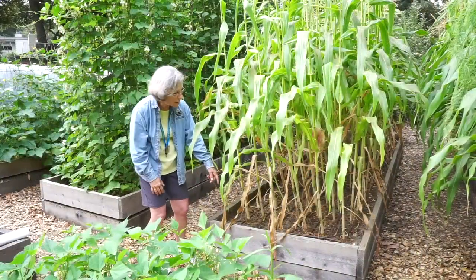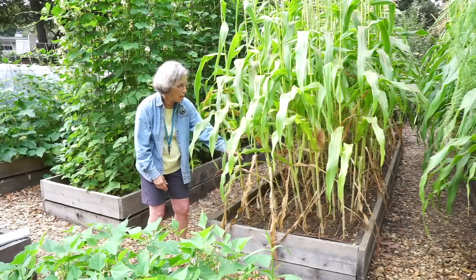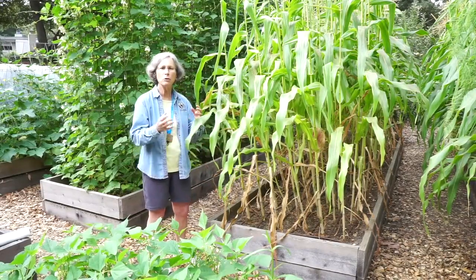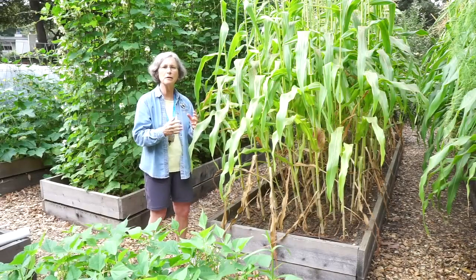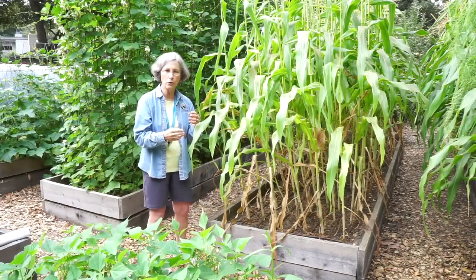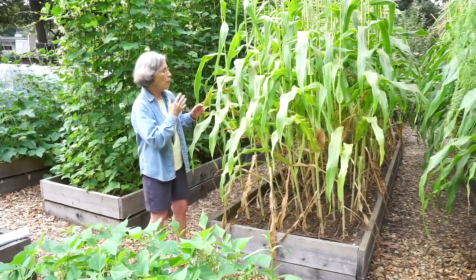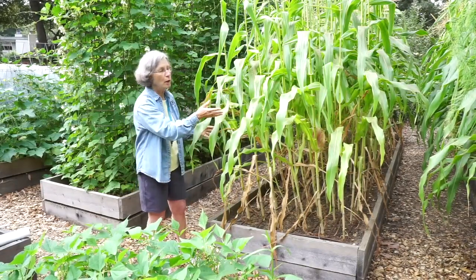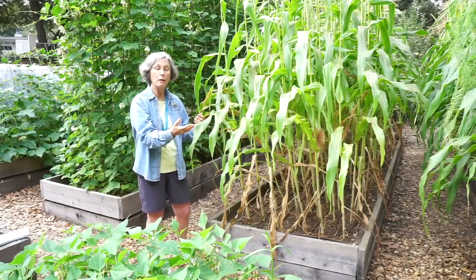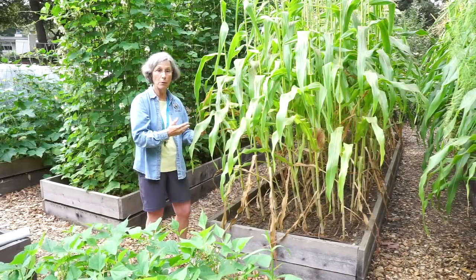I've planted these in raised beds, and these are each four feet wide. That's important because corn needs a certain density in order for pollination to occur. I have one variety in this bed and one variety in the next bed over. They're not very far separated.